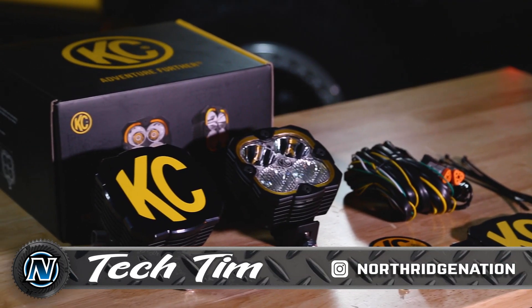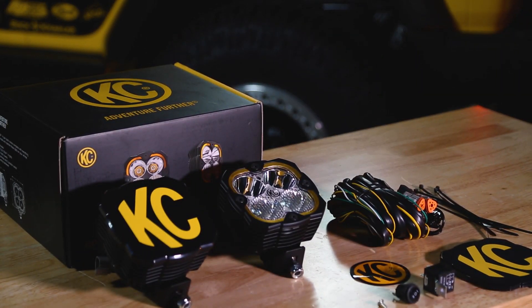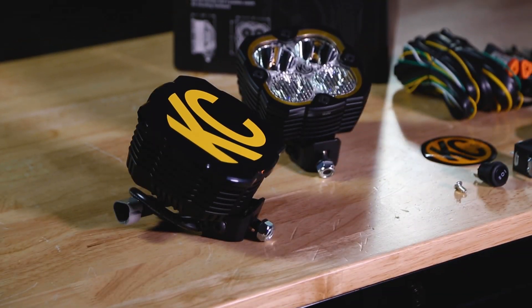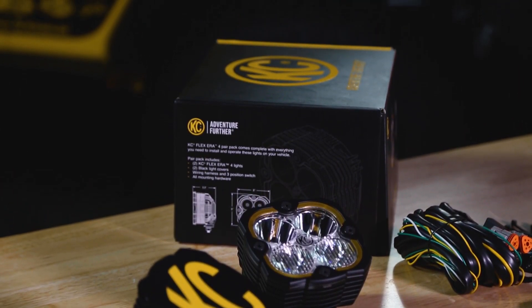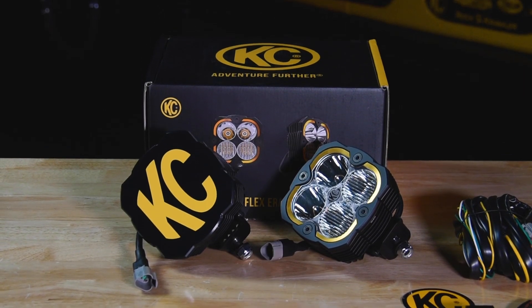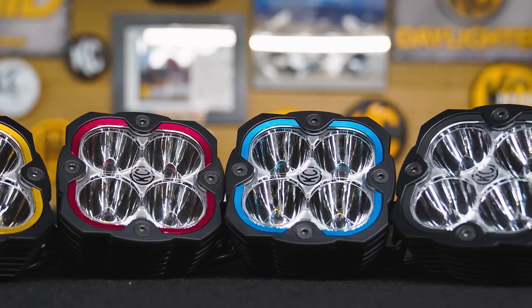The KC HiLites Flex 4 LED lights use CREE LEDs to put out just over 7,900 raw lumens with an amp draw of just under 7 amps per light. They feature machined aluminum housing and the lenses and optics are replaceable.